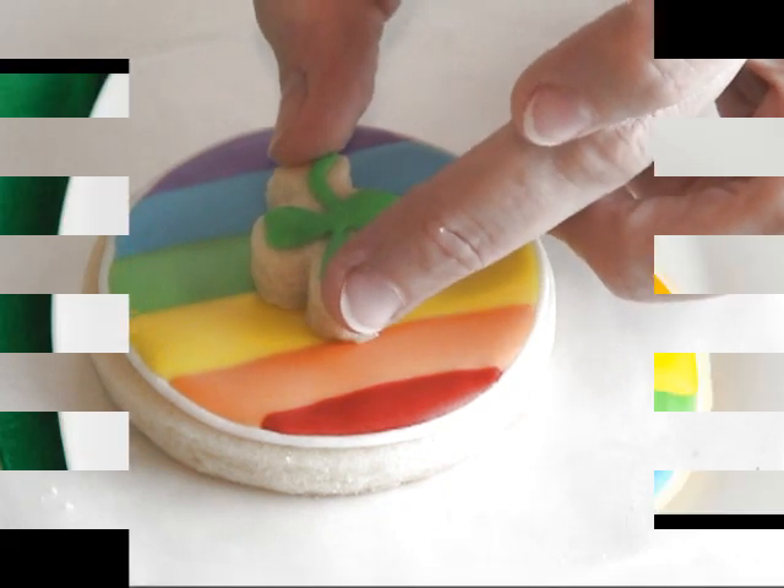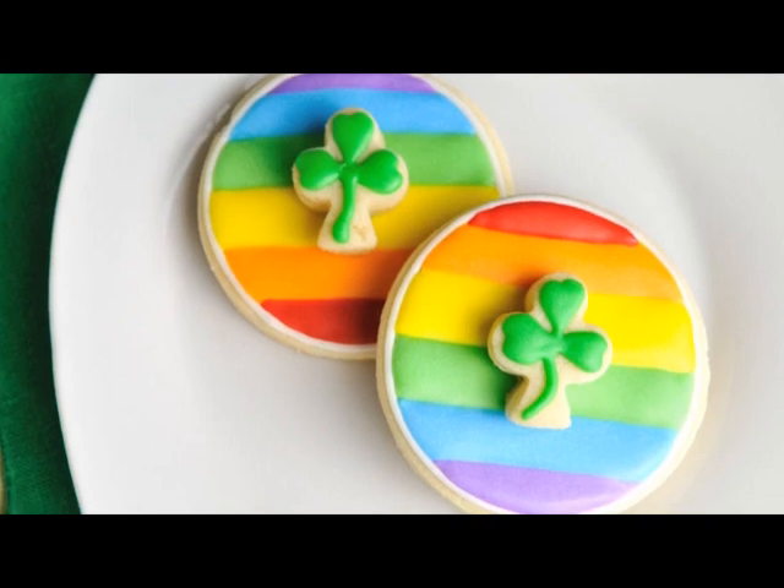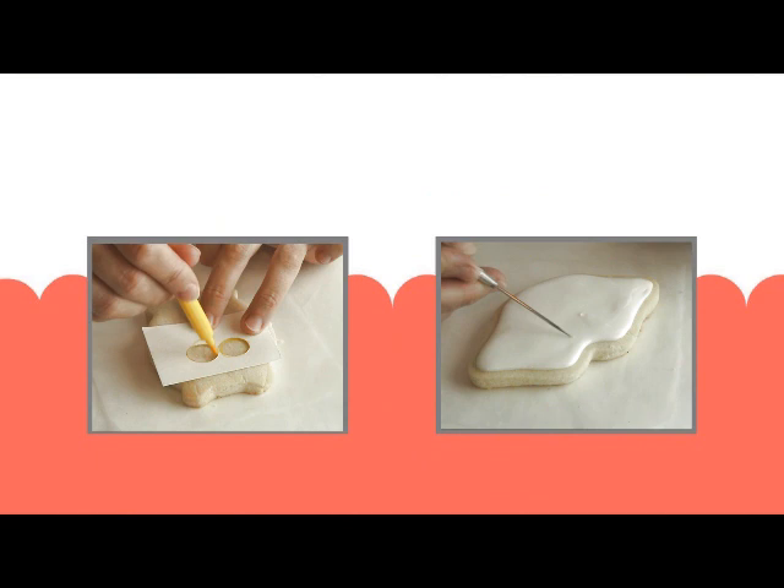Using a little bit of royal icing, and that's how you make these pretty rainbow shamrock cookies. I hope you like this tutorial — don't forget to give it a thumbs up, and I'll see you next time. Thanks for watching, guys!